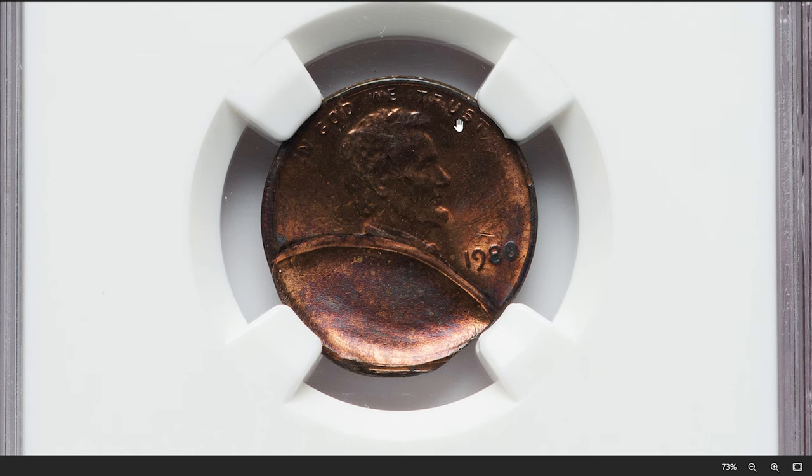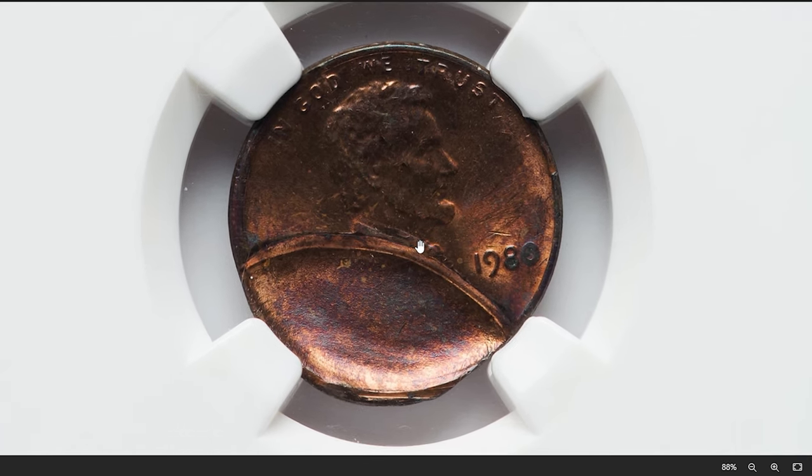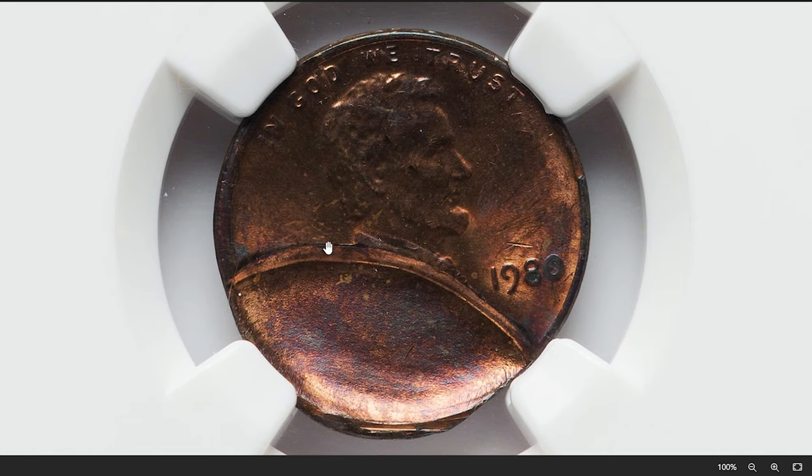In this case, an obverse indent suggests that there was a foreign object present on the planchet — blank coin disc — when it was struck by the coin dies at the mint. The indent can vary in size and depth depending on the nature of the obstruction and the force of the strike.